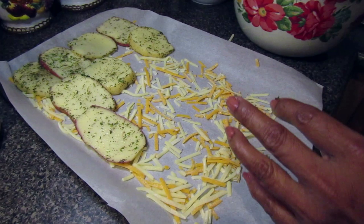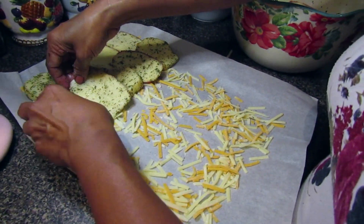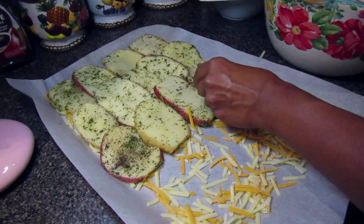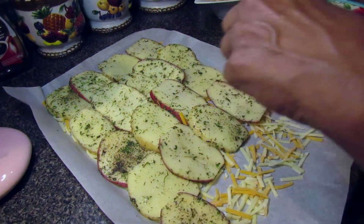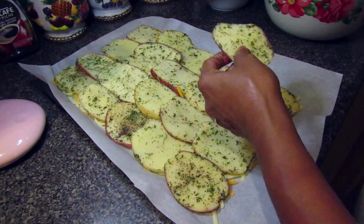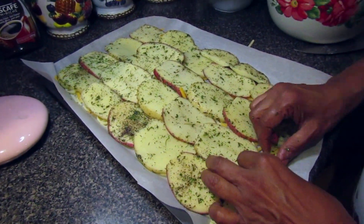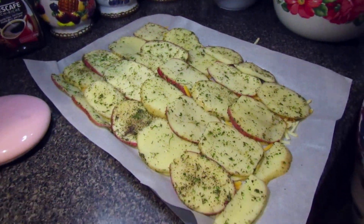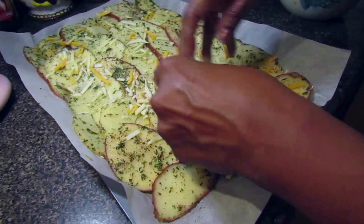Then start adding your potato slices. One thing to keep in mind is that you want each potato slice to touch one another. This will make sure that each potato is bound together along with the cheese and the spinach so that when you're rolling the potato roll, it doesn't fall apart. Don't be afraid to take off all the slices and keep rearranging them. We did that a couple of times because once you put it in the oven, that's the end of it, so you have to make sure each piece is in the right place so that when you're ready to roll it, it won't fall apart.